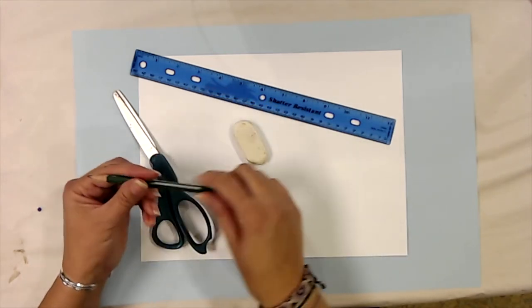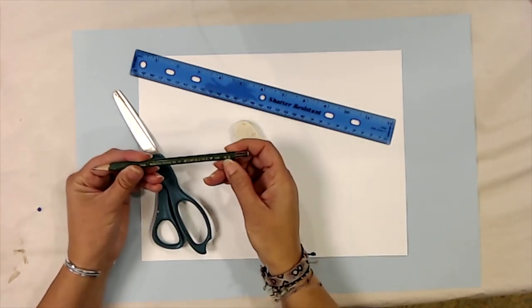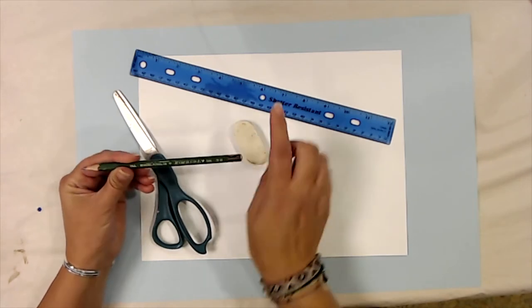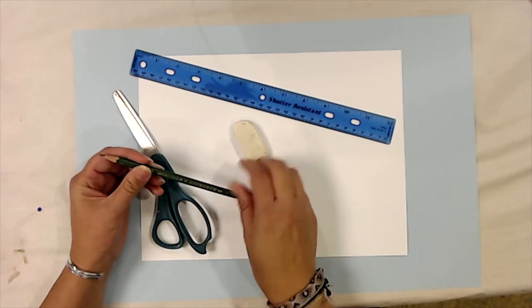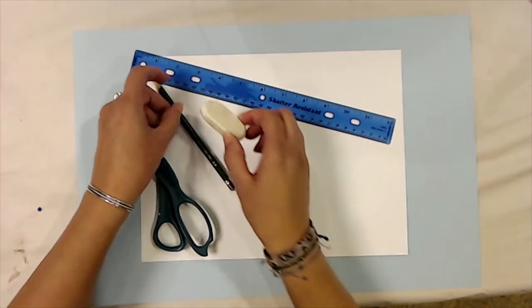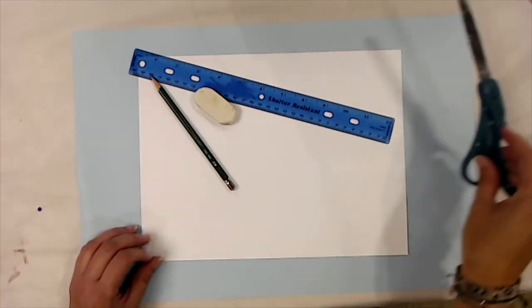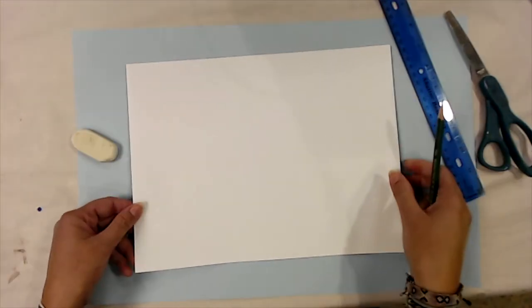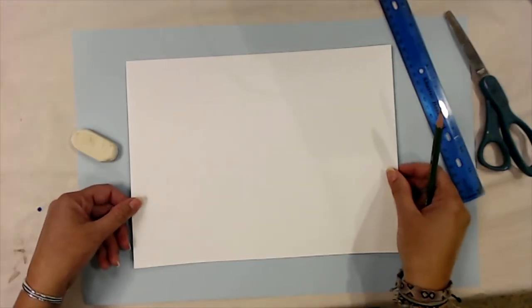You're going to need a pencil. If you use a pencil that has a B after the number, it'll be a little bit easier to erase later. You also need an eraser and a pair of scissors. Most of us will be starting with a rectangular piece of paper that we want to make into a square.